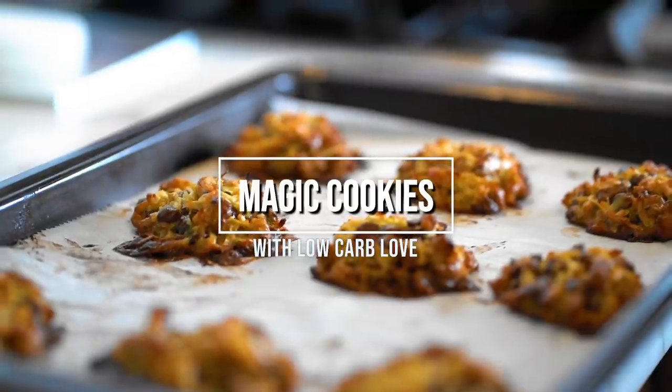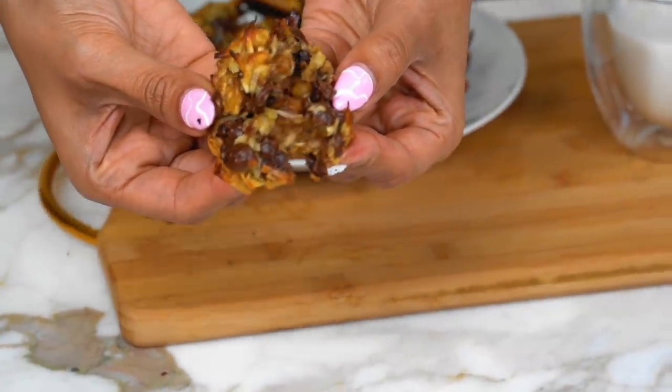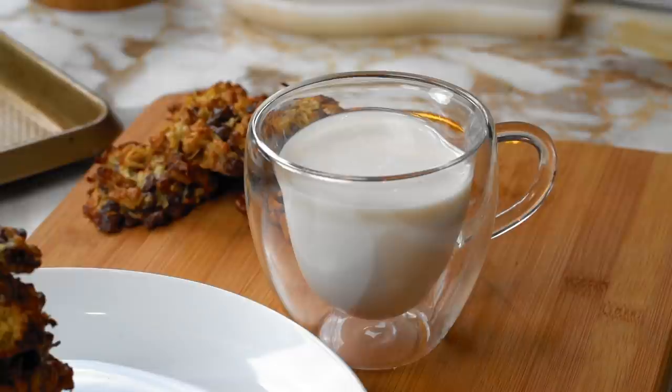Let's go. Oh man, the texture on this. So today we are turning the traditional magic bars into magic cookies — a super simple, low carb and keto friendly cookie.